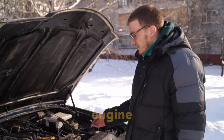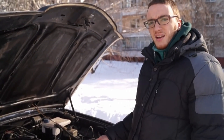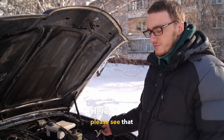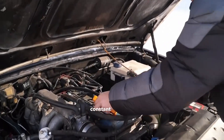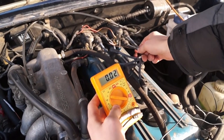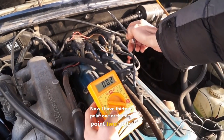So we have a running engine. Our running engine has a voltmeter. The negative terminal is connected to the ground. Please see that on the coils here there are two connectors — a constant plus and a control plus from below. Now I have 13.1 or 13.2 volts.